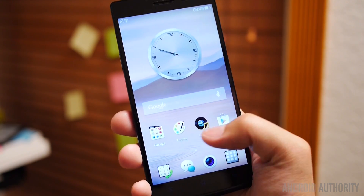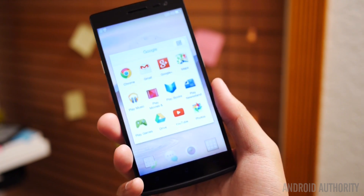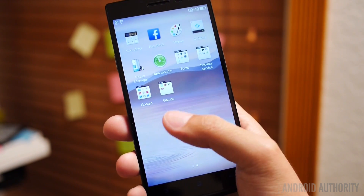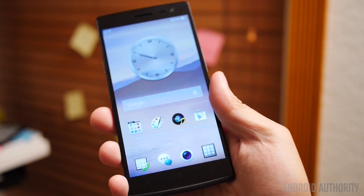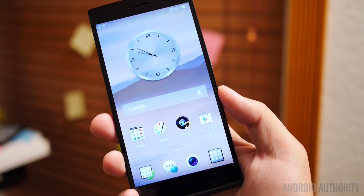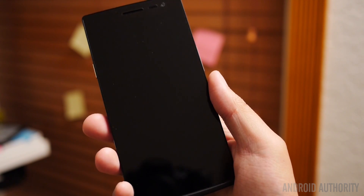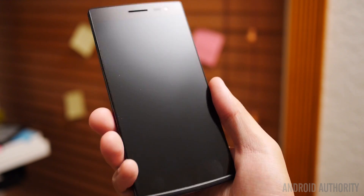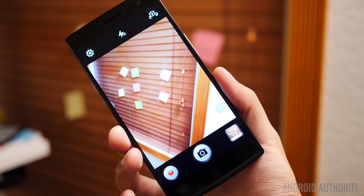Now let's dive into the operating system itself — this is ColorOS, which has been updated to include quite a few features, many of them gestures. It provides an experience to Android that is actually quite thoughtful with some enhancements that make it pretty cool, even if its look is somewhat unorthodox at times. One nice addition: if you want to turn off the screen, you can just double tap the home button. You can also double tap on the screen to turn it back on. Another gesture — if you draw a circle while the phone is off, you can go straight to the camera very easily.